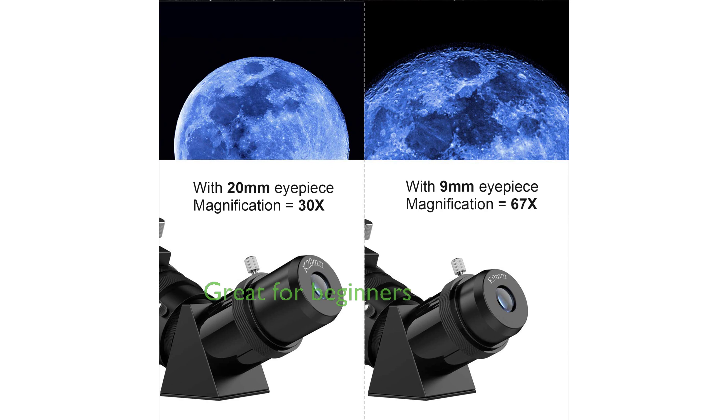As an incredible gift for astronomy beginners, this telescope is perfect for home use or travel, offering various family fun times observing the moon, viewing planets, bird watching, and landscape viewing.